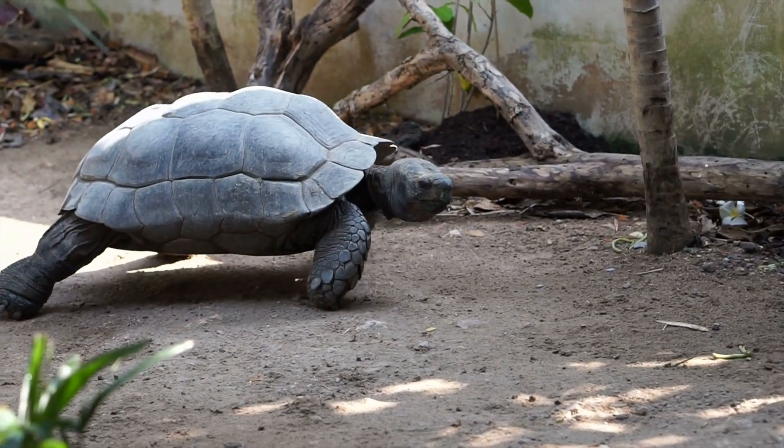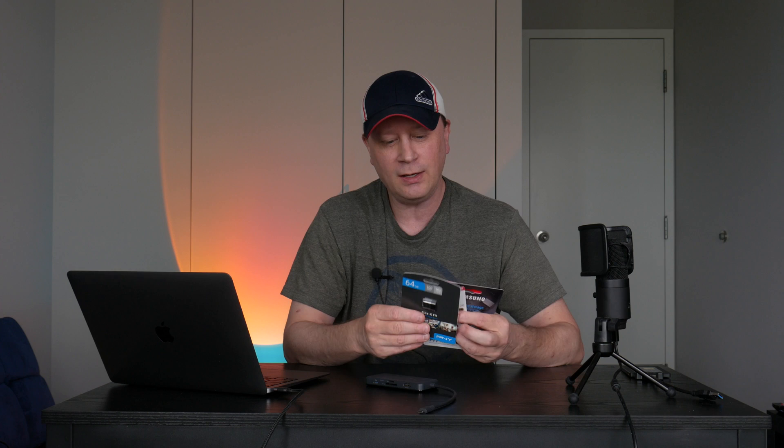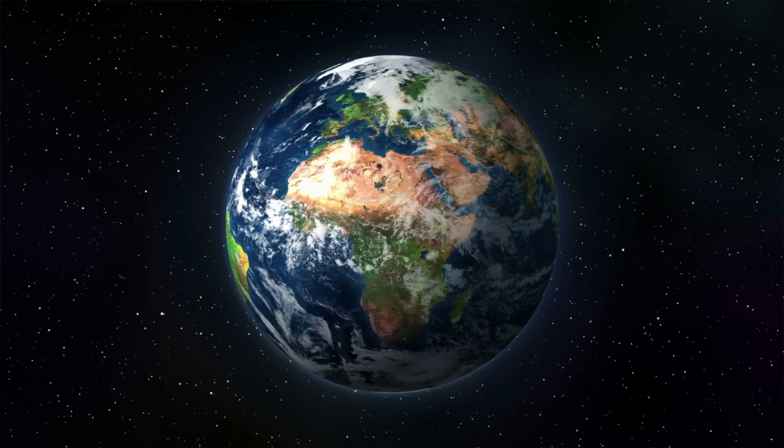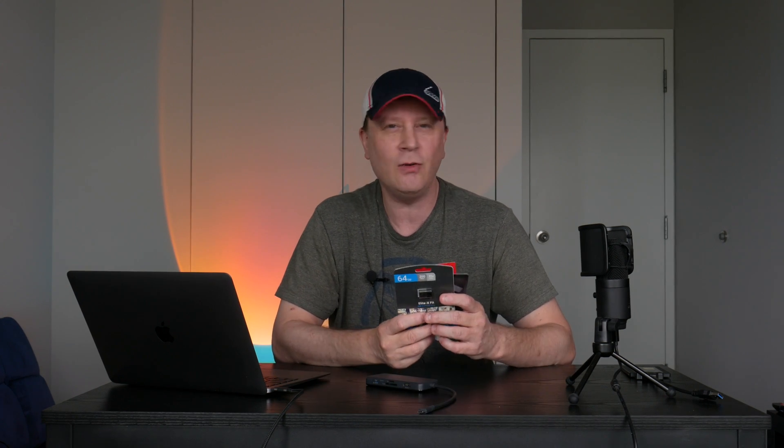I'm gonna run some tests on a 100 megabyte file to see how quick it handles that. And then I'll do a 2.5 gigabyte file to see how fast they actually load the data. One caveat: I'm gonna have to format these a certain way to work on the Mac and maybe also a PC. I disclose that because this is a real-world test — how I use it. You could use it differently and results might change, but this is how I'm gonna use it.